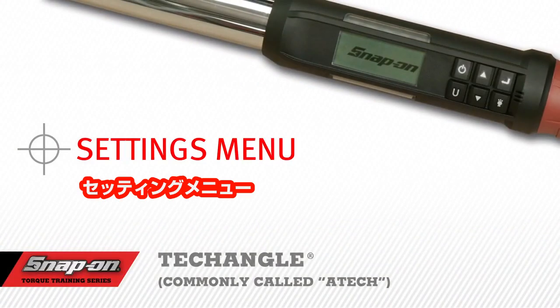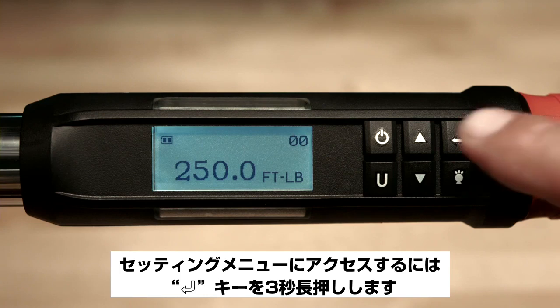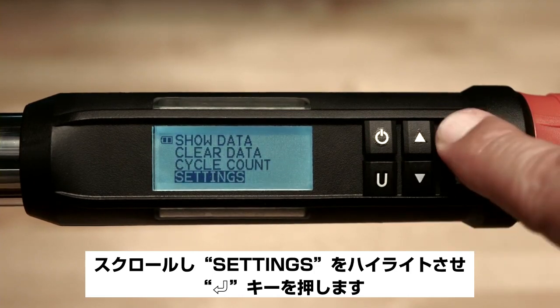Settings menu. To access the settings menu, press and hold the enter button for three seconds. Then scroll down to highlight settings and press enter.